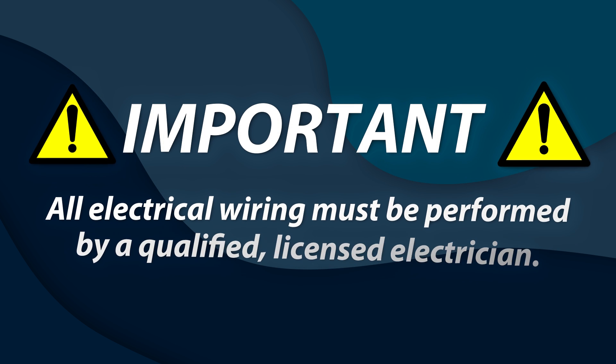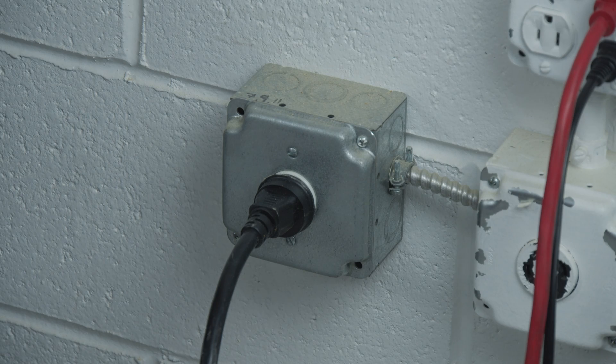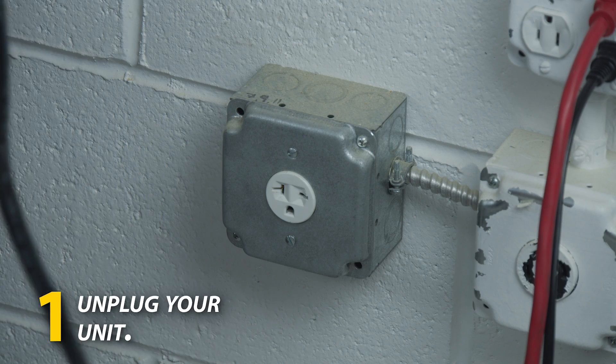Please note all electrical wiring must be performed by a qualified licensed electrician. The first step is to unplug your unit and make sure you are safe.